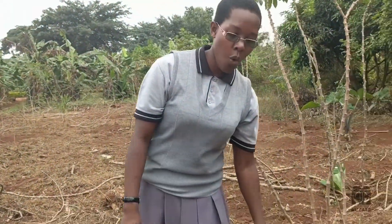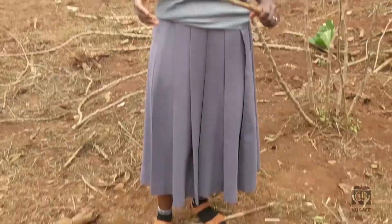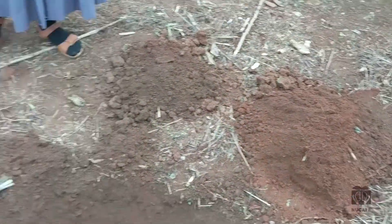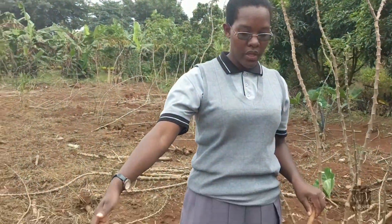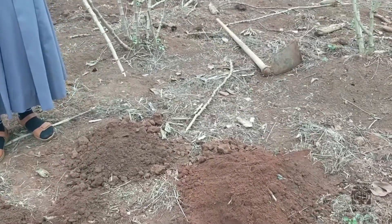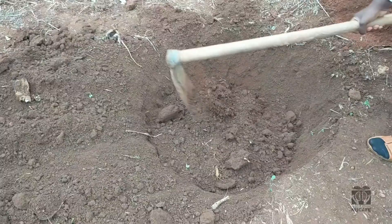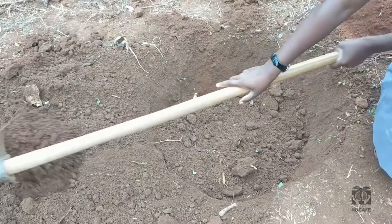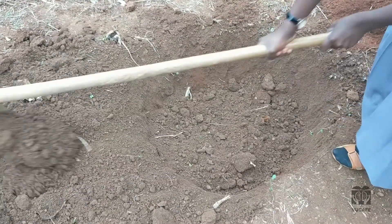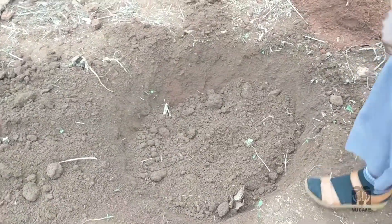When you dig your hole, you need to separate the black soil from the red soil. This will help you when refilling the hole. You start with the black soil and then you put the red soil on top. Because we are going to put our coffee plant down in the hole, and the coffee plant needs the nutrients from the black soil, whereas the red soil does not have as many nutrients, so it will come on top.